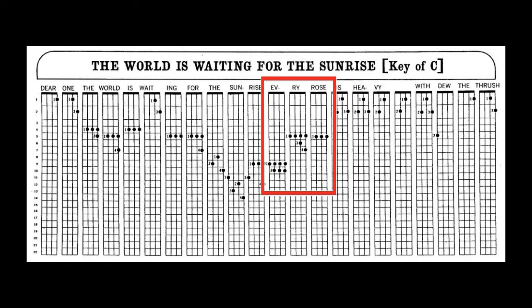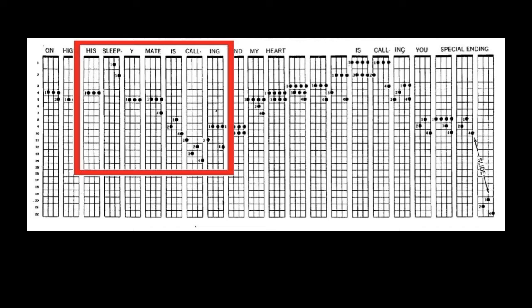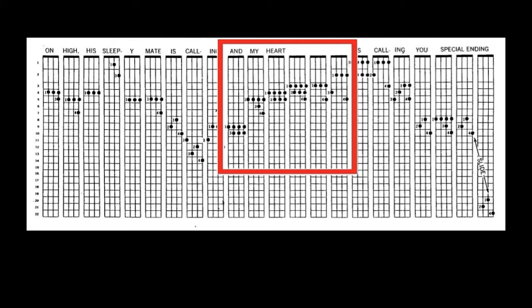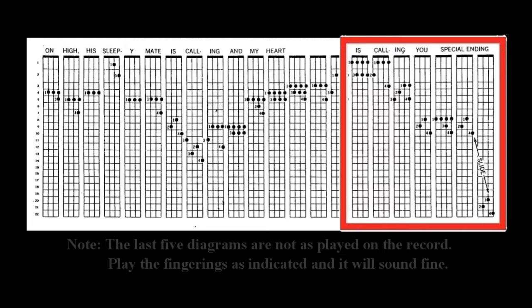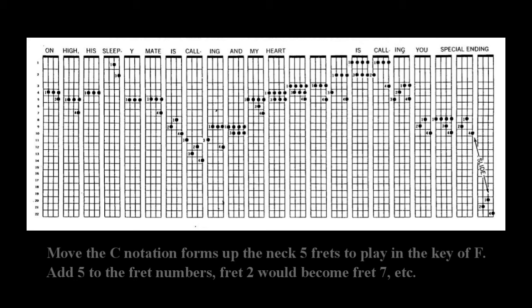The world is waiting for the sunrise. I went to the octave again — same fingerings, C chord. Now, just for fun, let's do it in the key of F.